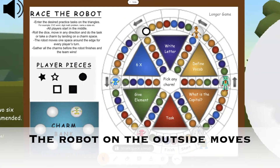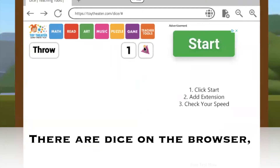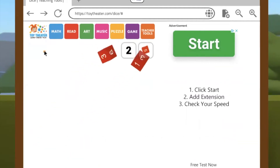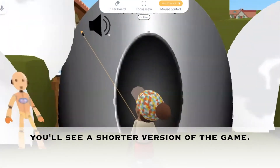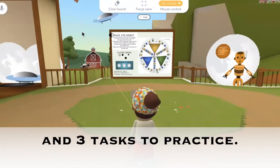The robot on the outside moves one space for each person's turn. There are dice on the browser, and there are a recommended size and number of dice for each game. When you walk through the portal, you'll see a shorter version of the game with only three robots to find and three tasks to practice.